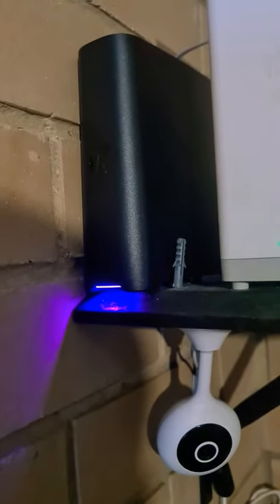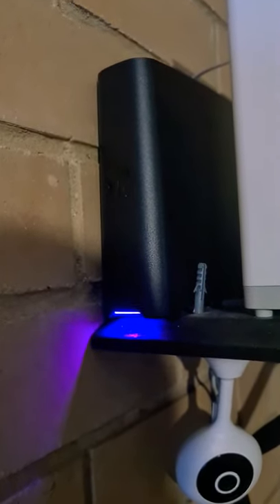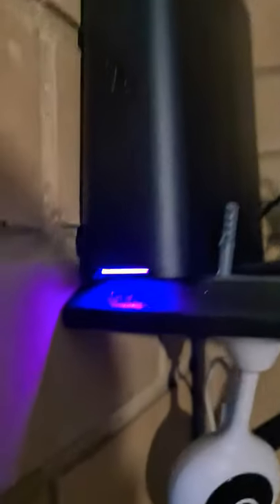It should intermittently go from purple to blue. As you can see, it's a purple color right now. The Wi-Fi boosters only extend the maximum capacity of the speed that's on.